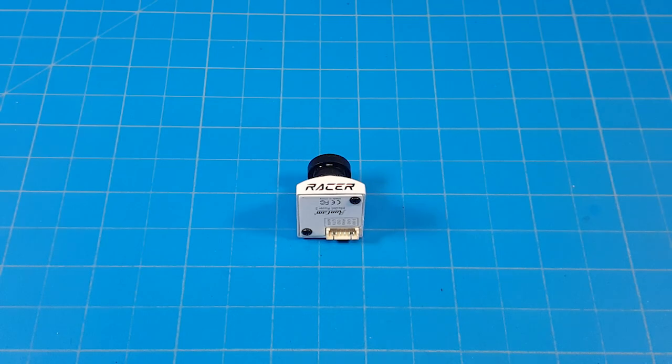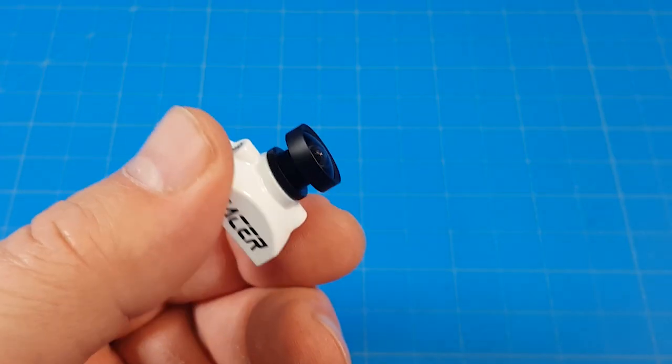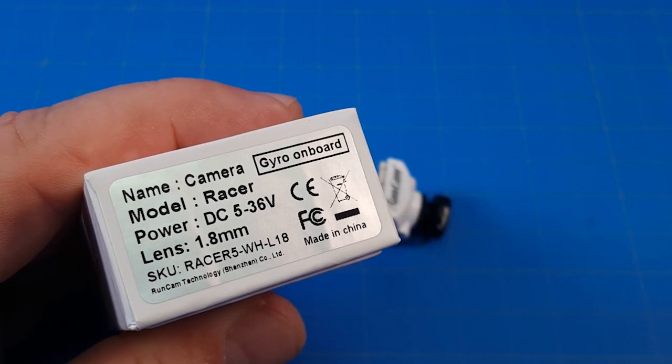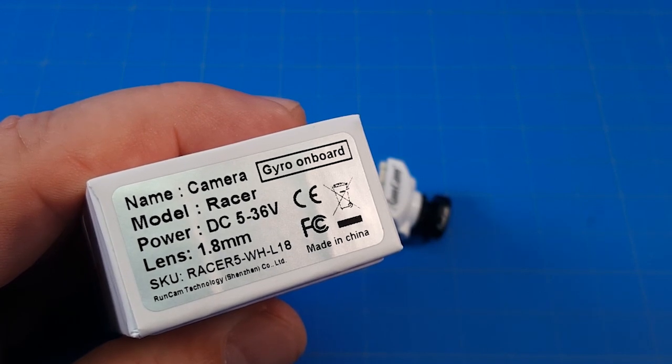Hello everyone, today we're taking a look at the RunCam Racer 5. I kind of had that upside down there. The camera lens doesn't have any markings on it, but thankfully the box has the 1.8mm printed right on it, which means it has a field of view of 160 degrees.